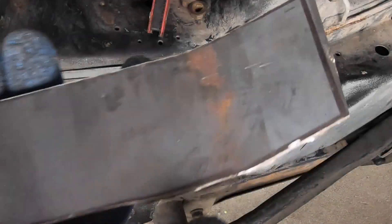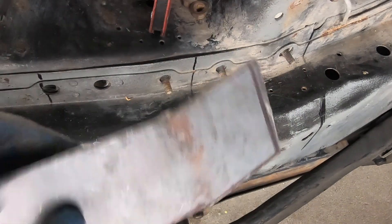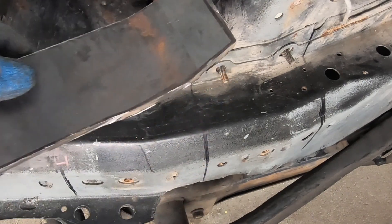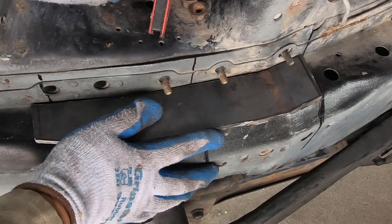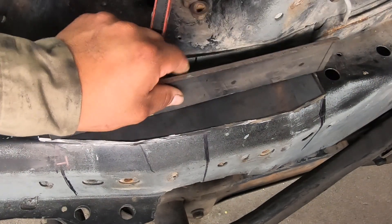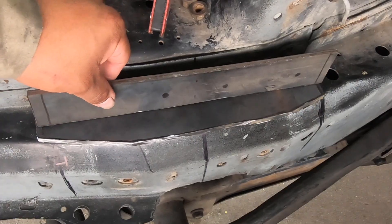These are the pieces I cut out. I still need to clean them up — I just want to see where they're gonna sit. I cut outside the line, so I left a little extra meat there to shape it up. This one's gonna go here. Just gotta start shaping them up.